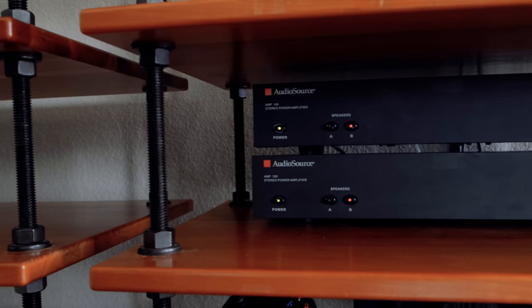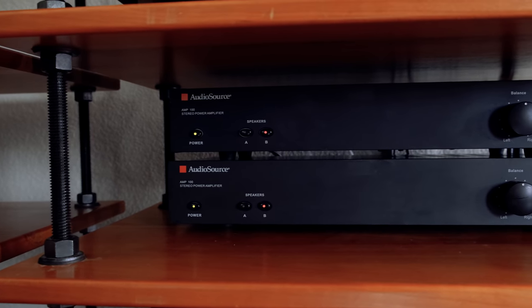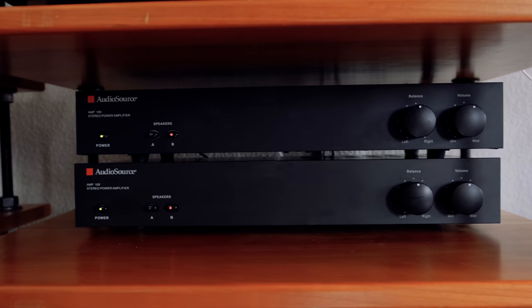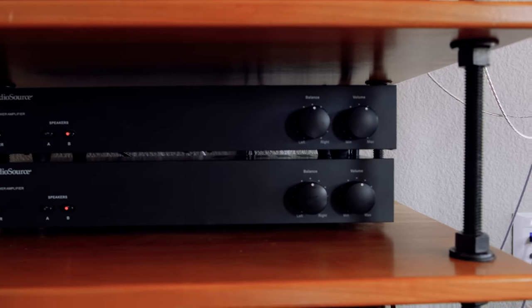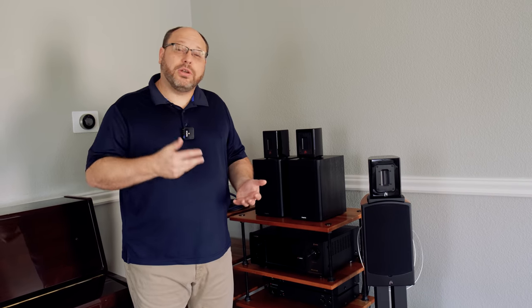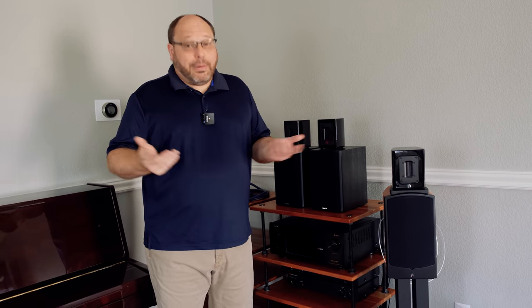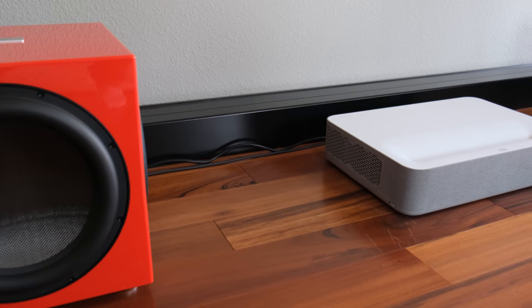Today I'm running two old class AB amplifiers. These are 50 watts by 2, but I've got them bridged down to 100 by 1, so I've got two channels of 100 watts of AB power. They sound pretty good — I bought them used and they're okay for what they do. But what I'd like is something with a little more juice, somewhere from 200 to 400 watts per channel. In a much larger form factor, I'd like to go with monoblocks because they look cool and give you that true two-channel feel.